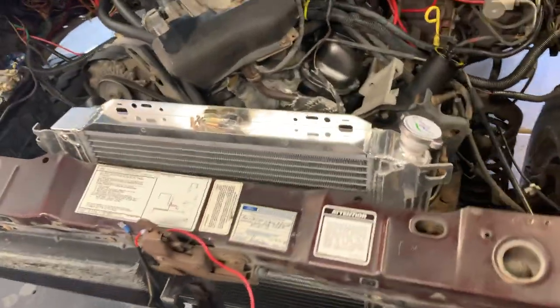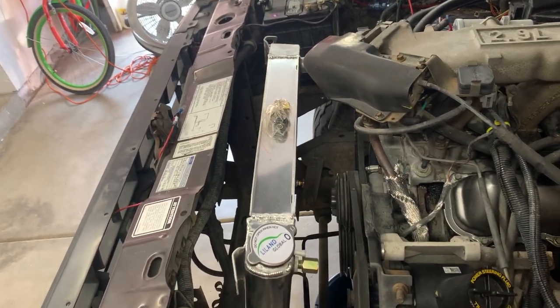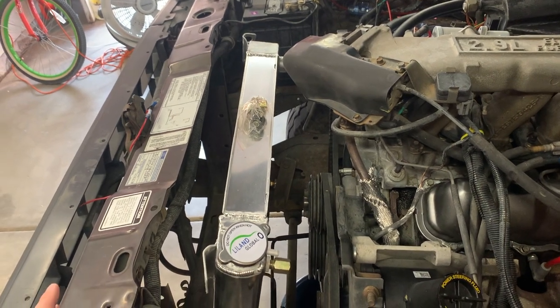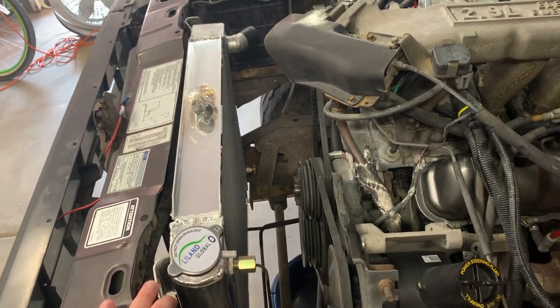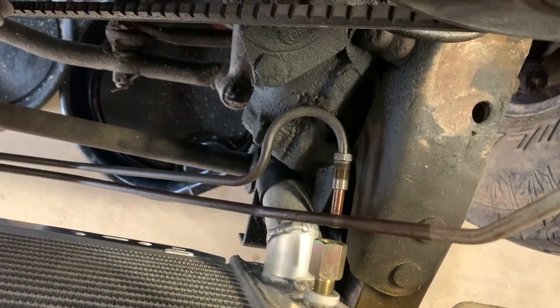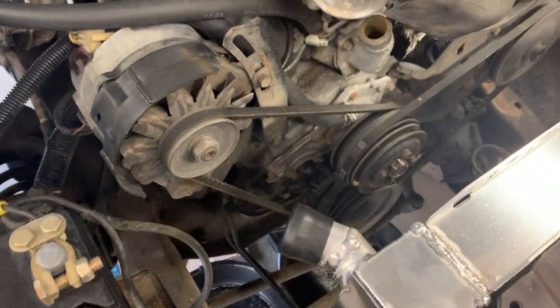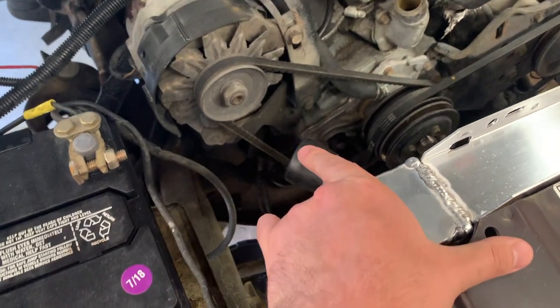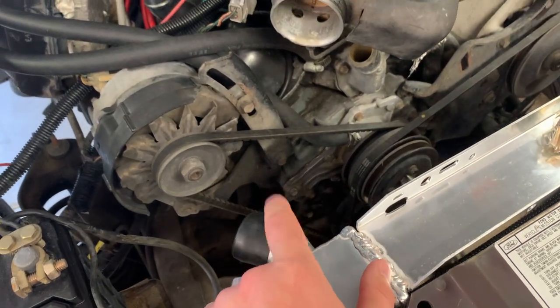All right, so we got the '91 Explorer radiator — I'll try to put a link in the description. First impressions: lightweight, thicker, awesome. A couple things that might be tight: the lower radiator hose spout is pretty close to the steering gear, but it looks like there's probably enough room for a hose. The biggest thing I've noticed that's different is that instead of being straight like the factory one, it has a bend out here, which is because the Explorers have a whole different routing for their hose.